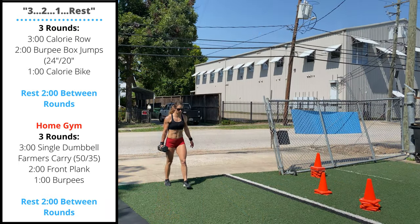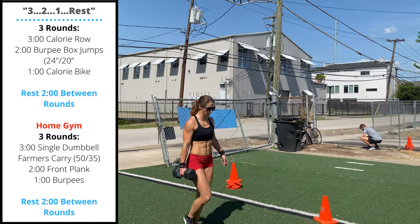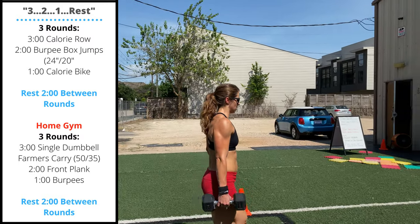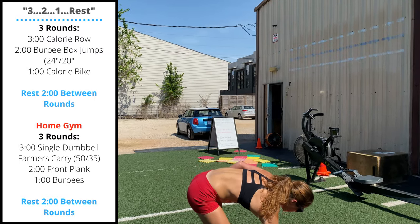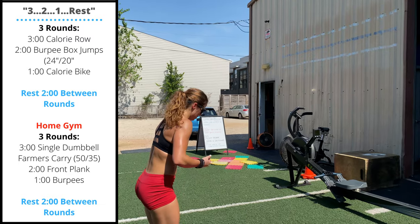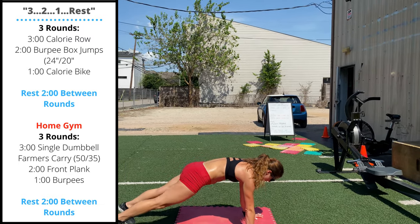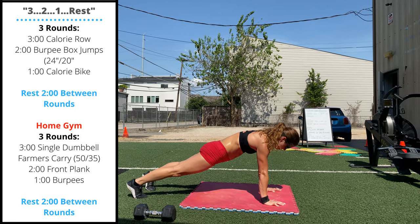Sunday's home gym workout will be three rounds for total reps. Start with three minutes of distance of a single dumbbell farmers carry — keep the midline engaged, don't let yourself lean forward or side to side. Move right into a two minute front plank. Our goal is to spend as much of that two minutes in the plank with the hips locked out.